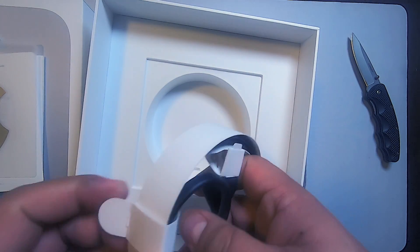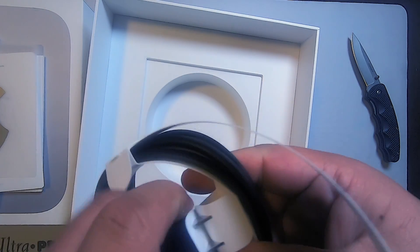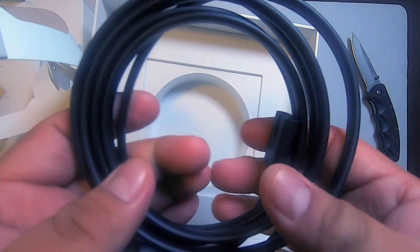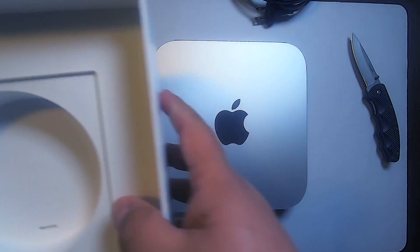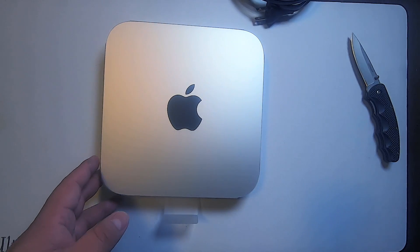So we have here the Mac mini because you've got to hook it up — instructions that we don't read because we are the best unboxers. There's a cool silver sticker to match the aesthetics of our silver Mac mini. We'll pull the rest of the stuff out — we have the power plug and the power cord. That's pretty much it; the rest of the box is just cushioning for the device.